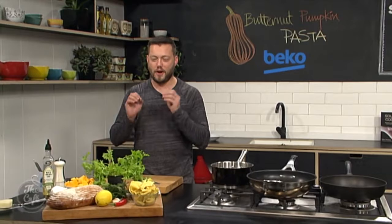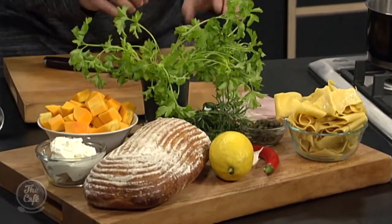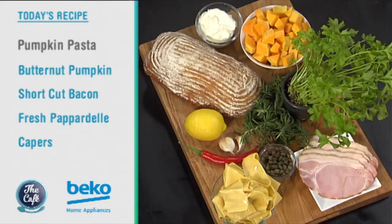Let's head over to the Beko kitchen now, where Mark, you are making pumpkin pasta. That's right, we've got a beautiful pasta dish on the menu. I've got some fresh pappardelli, we're going to roast some pumpkin with rosemary, garlic and a little bit of chilli. We've got some bacon in there, just to not make it a vegetarian dish, but you can leave the bacon out. Some croutons — it's really quick, really simple, and it's perfect for tea tonight.